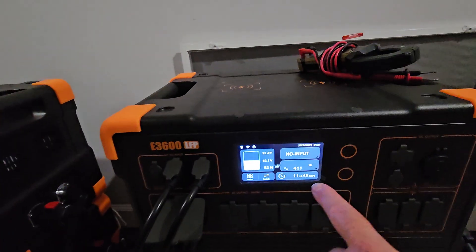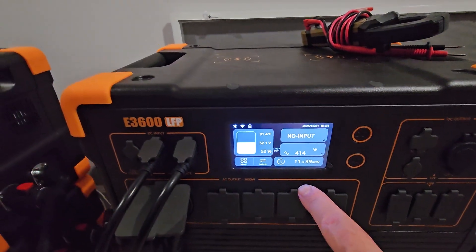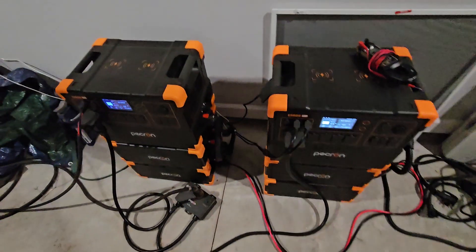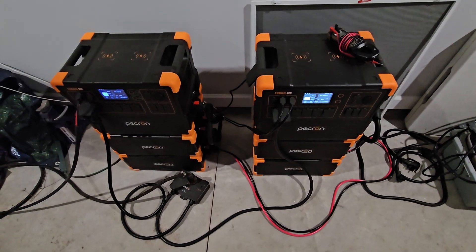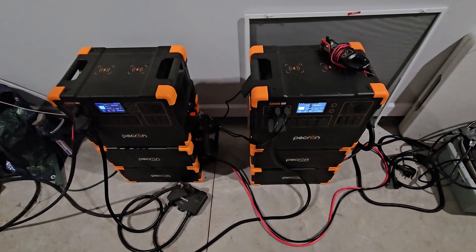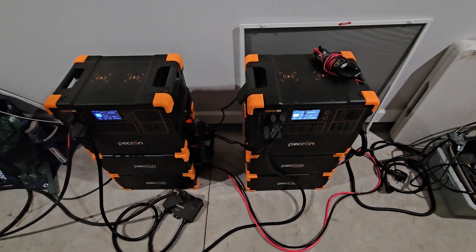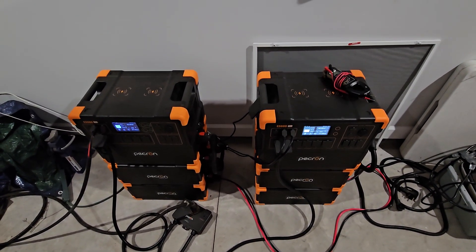You can see the issue — the reason and the need for the bonding cable. We're pulling about 420 watts on this power station while we're only pulling about 145 watts here, because the loads, the panels, and different things are running inside the house on different circuits. That's why we need this DC bonding cable in the first place. Thanks for watching.